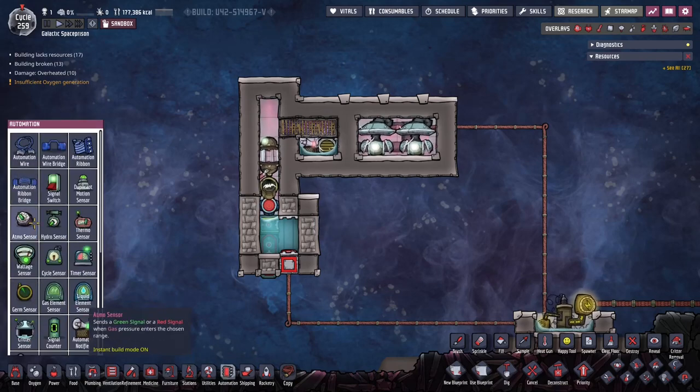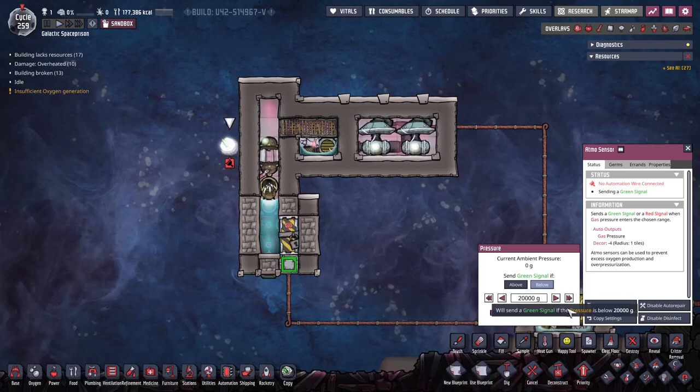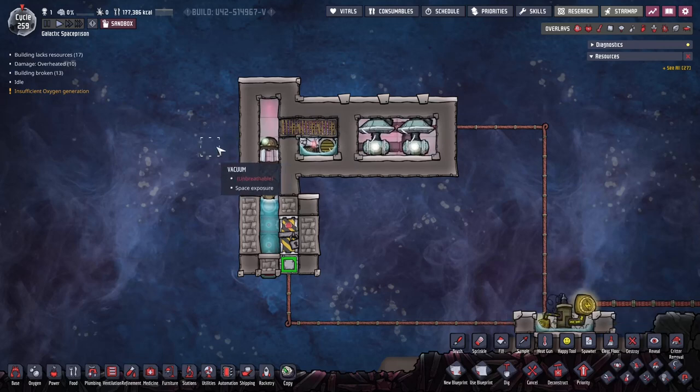Normally, if we go to an Atmosensor, you look at it, it's like over 20 kilos. Anything beyond that, you can't really tell. A lot of the times it's just not good enough, because here we have 400 kilos per tile, or you can have more. So the Atmosensor is just not very useful for that. We need something a little bit better.